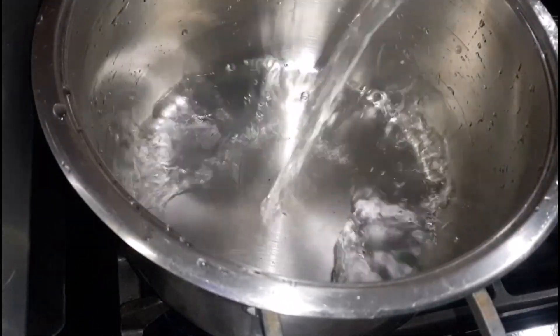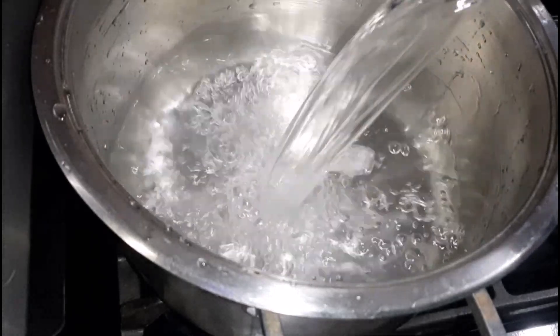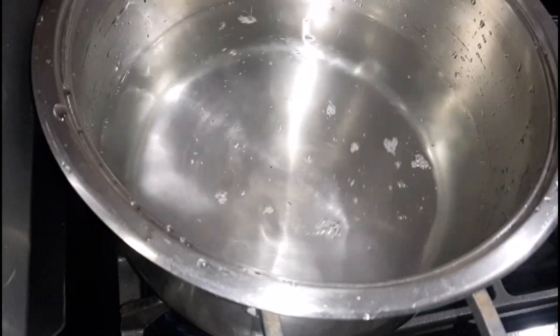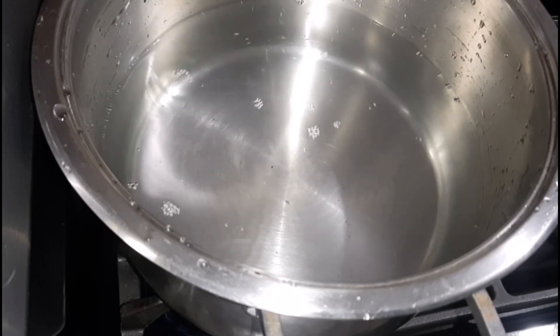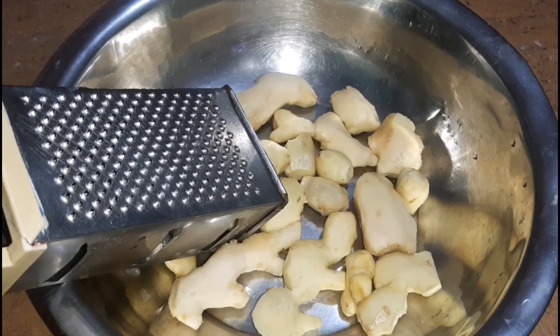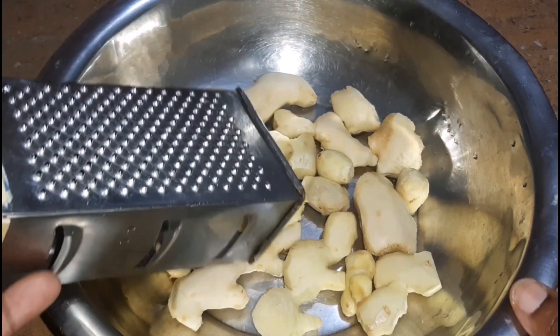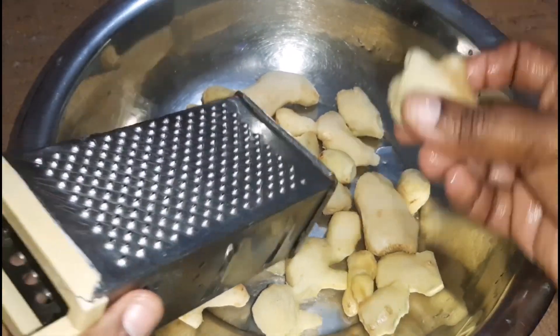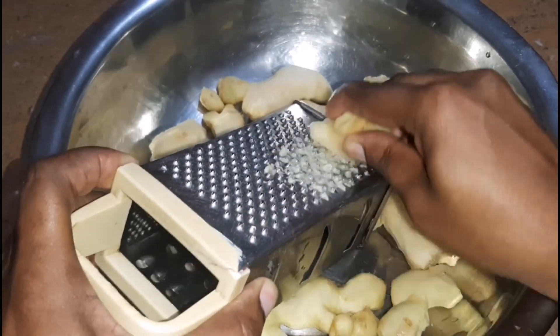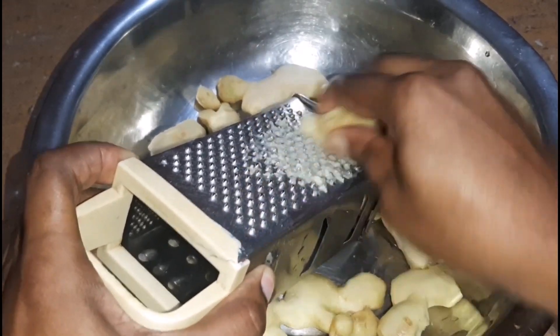We are next going to put some water to boil, and you can add in some spices such as clove and bay leaf, but I'm not going to be adding any at this point. While that's happening, we're moving back to the ginger — we are going to grate it. The ginger can be blended as well, but I just prefer to grate it.